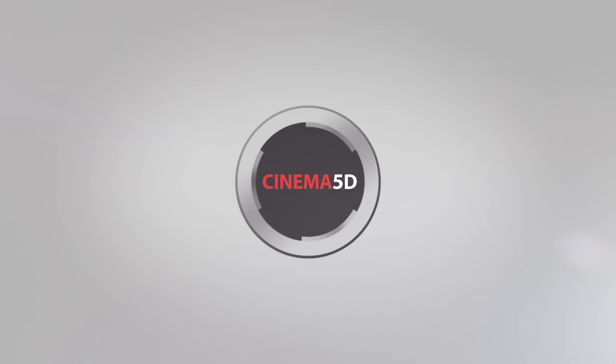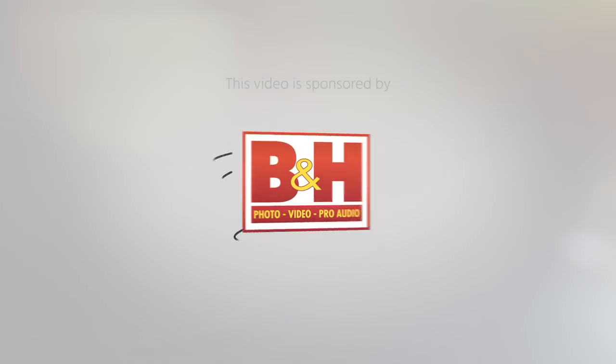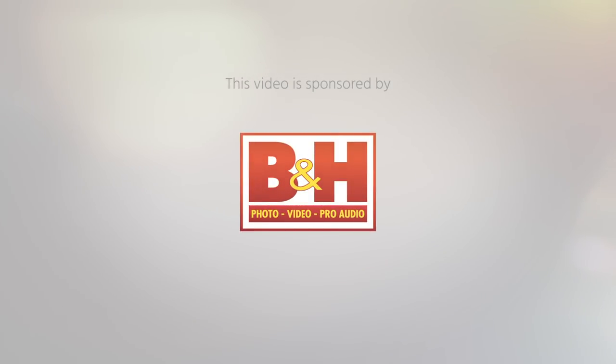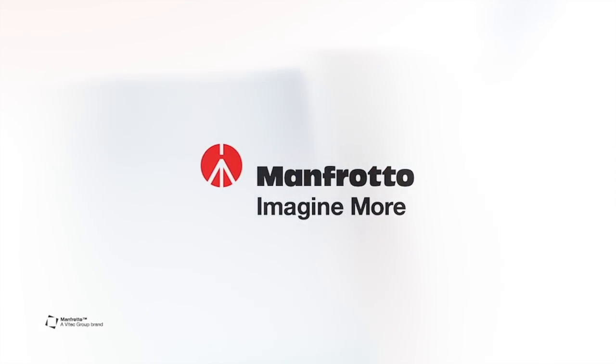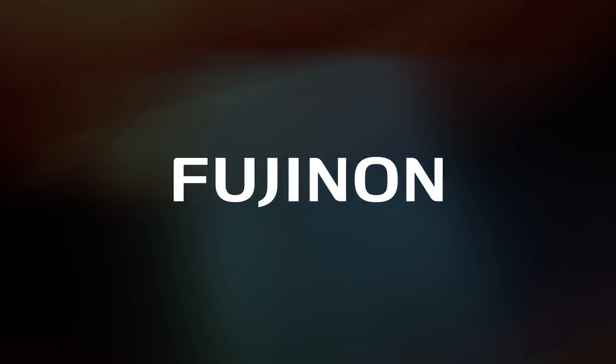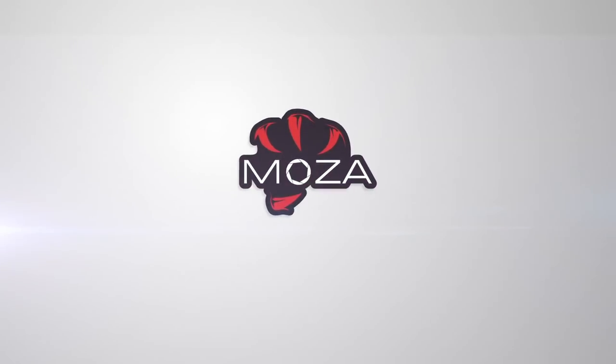Cinema 5D at NAB 2019 is brought to you by B&H, the professional source for all your video needs. CVP, the leading specialist in creative cine, video and photo solutions. Manfrotto, imagine more. Fujinon, ultimate optical performance. And Gutsun, capture the world.